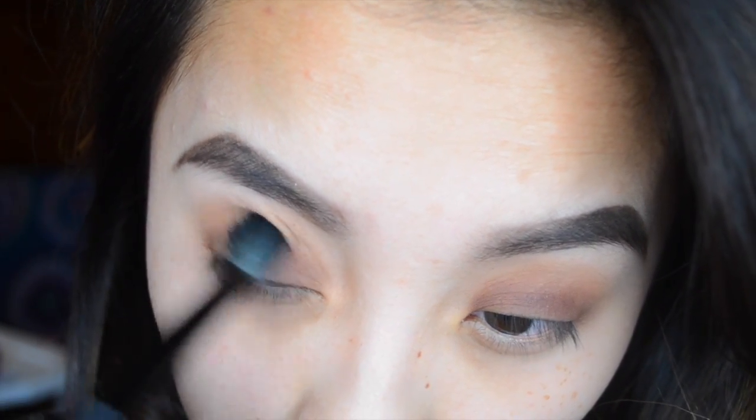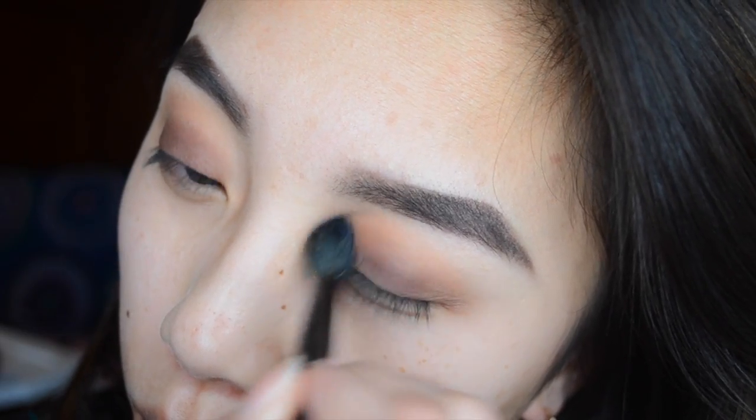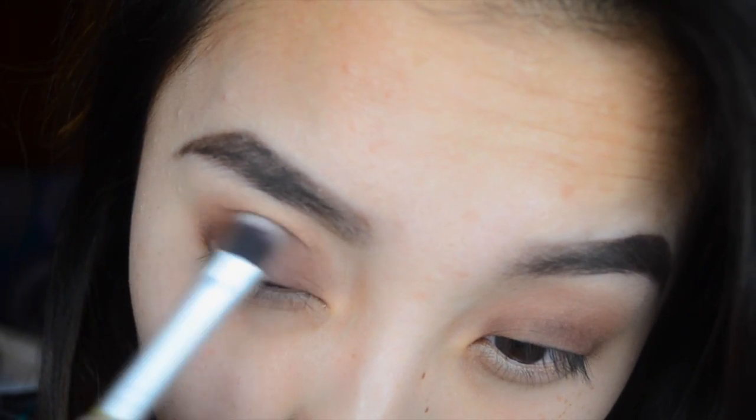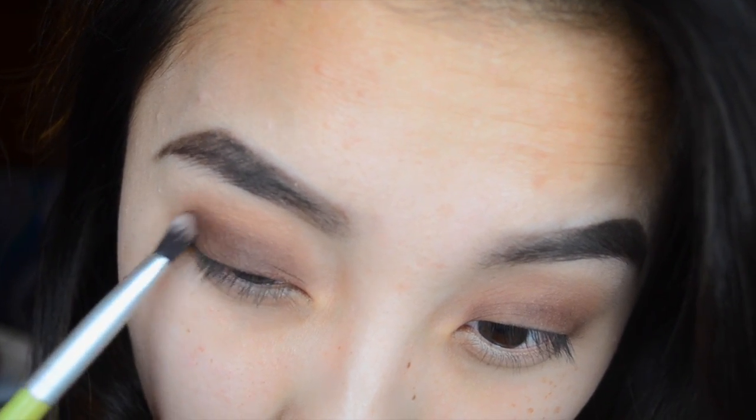I'm going back with the fluffy blending brush to blend Chocolate and Bangle together so they blend nicely and don't look harsh. Then I'm adding more Chocolate because it kind of disappeared while blending. Just make sure to do this on both sides and blend everything out as you put on your eyeshadow.